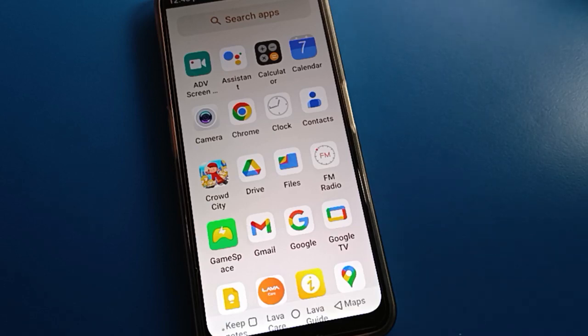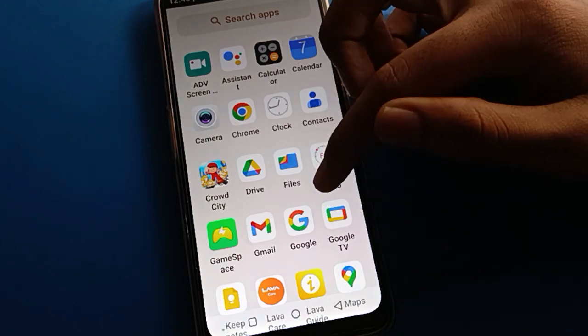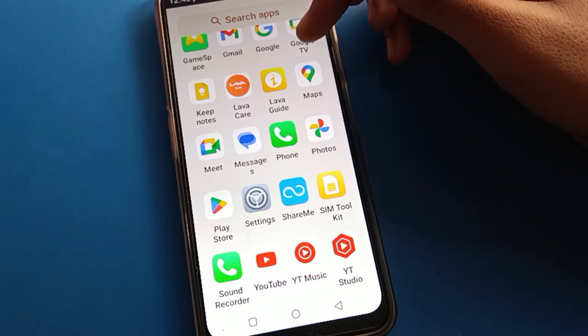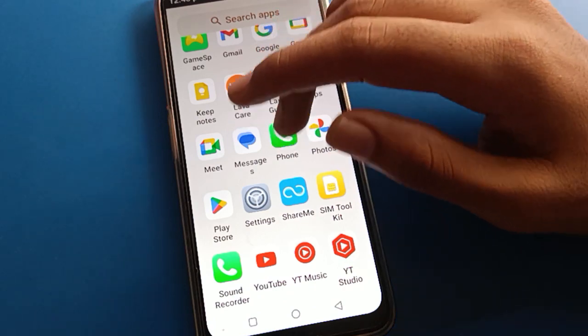Hello friends, welcome back to my new video. Today we are going to talk about this Lavom while setting, and I am going to show fingerprint lock setting. Today's video title is how to set fingerprint lock, how to unlock mobile with fingerprint. Before starting the video, go and subscribe the channel, click the bell icon, like the video. So let's open your phone settings.